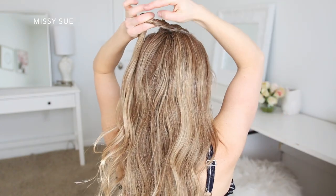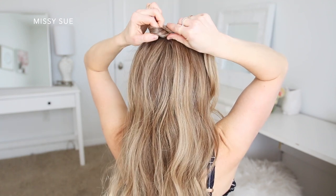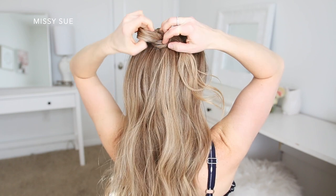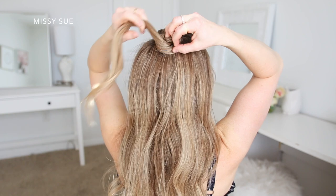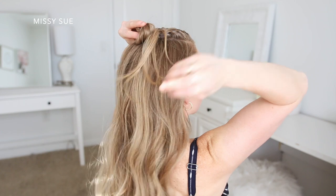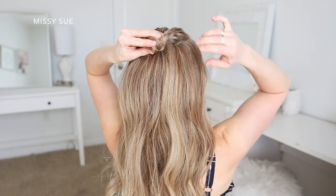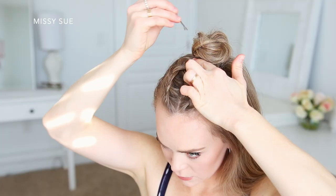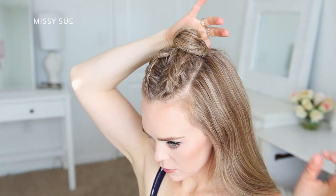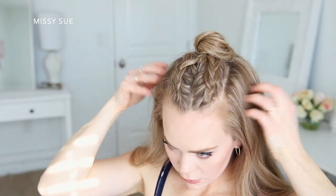Now that both braids are done I'm going to create the little bun at the crown of my head. I'll pick up the ends of the braids, remove the clips, twist the two sections together, and wrap them clockwise creating a gap in the twist. Then I pull the ends through the gap to form a knot in the hair and continue wrapping the ends around the bun clockwise until it's all wrapped up in a spiral. I grab a clear elastic band and wrap it over the bun to help secure it, then take some bobby pins and pin down the edges to create the shape and hold it in place.